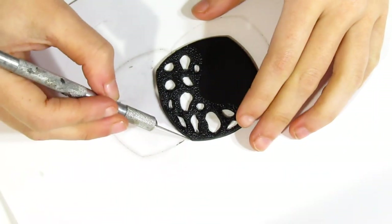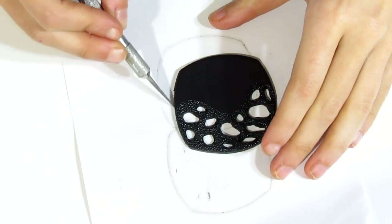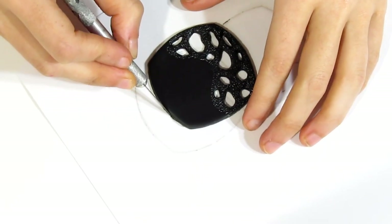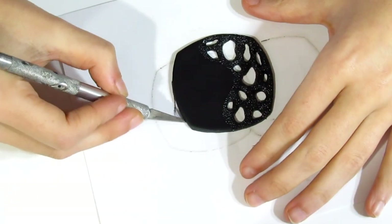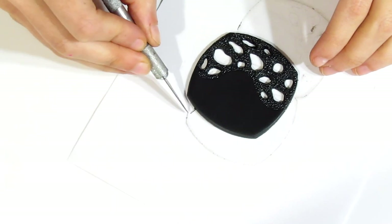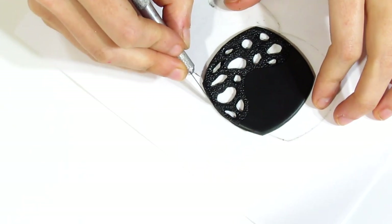Our last little step before we bake this is just to take a craft knife and gently scrape around the edges to get rid of any excess clay. Then we're going to bake this on a domed object for about half an hour at pretty much recommended temperature. After that we are going to apply our little coral pieces. I like to do it after we've baked it rather than when it is still raw, because the polyps will keep their shape better.